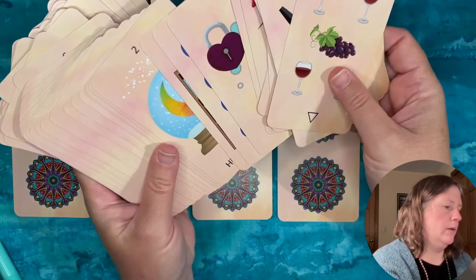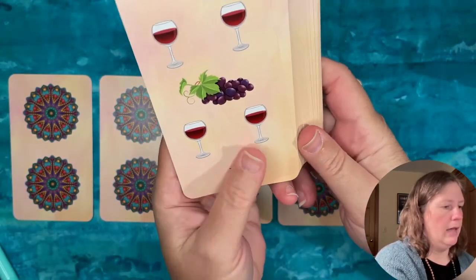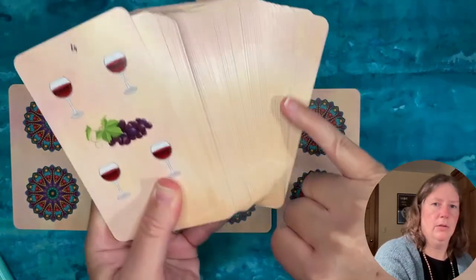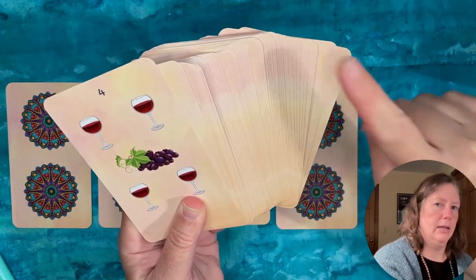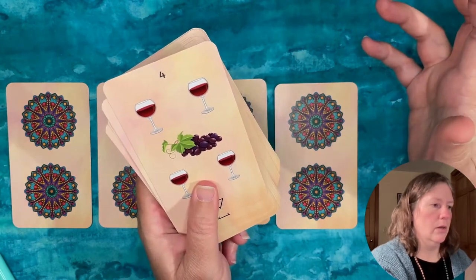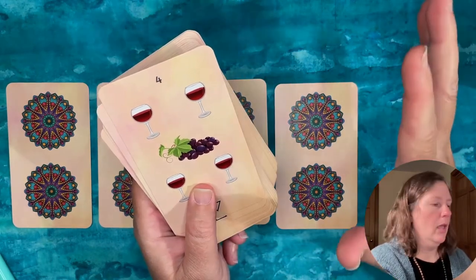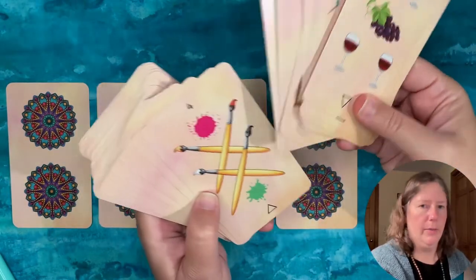If I did have one minor criticism — and it's a very picky detail — it's that she's used a marbled background and the pattern is the same on all the cards. When I fan these out, you can see this repeating: dark pink at the top, then a wave pattern, then some peach down here. It doesn't bother me as much as it would on a historic deck. I would like more variety in the backgrounds, but again it's just a very minor, picky detail.